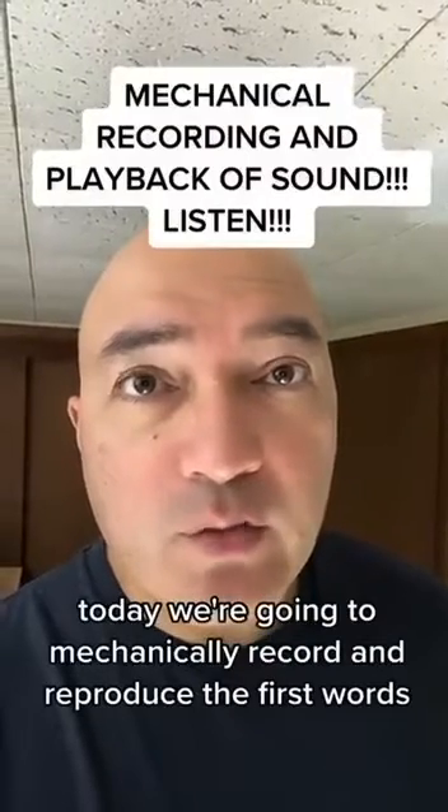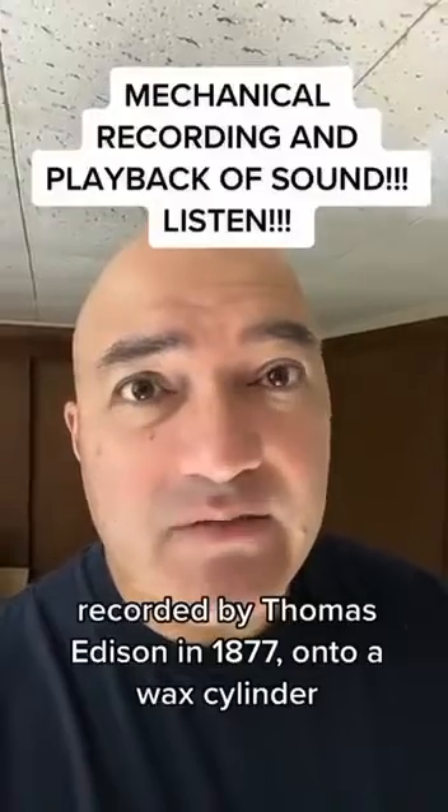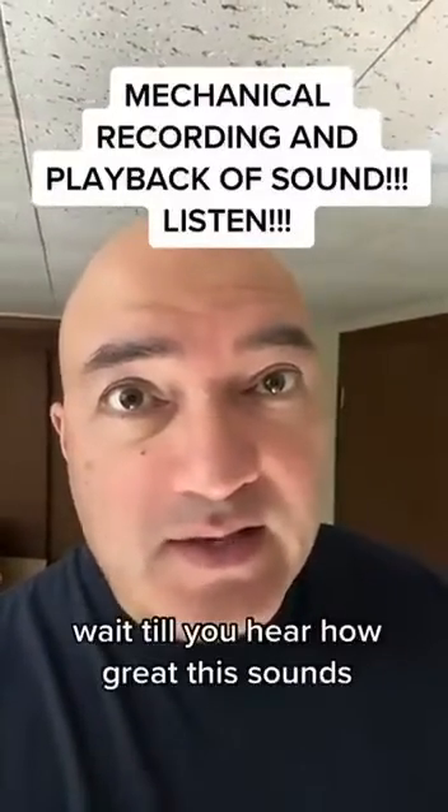Today we're going to mechanically record and reproduce the first words recorded by Thomas Edison in 1877 onto a wax cylinder. Wait till you hear how great this sounds.